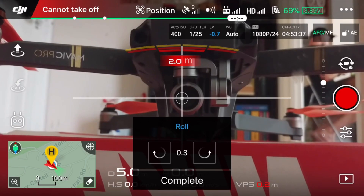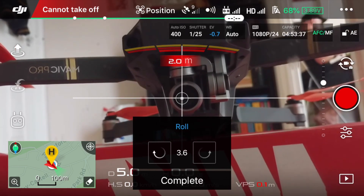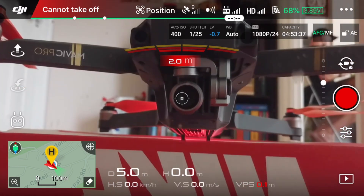You can see me in the background there as well. If I tap it the other way, you'll see that the horizon starts to go the other way and tilt that direction instead. I'll set it back to zero, tap 'Complete,' and yeah — that's how you can adjust the gimbal in flight if your horizon is not quite right.